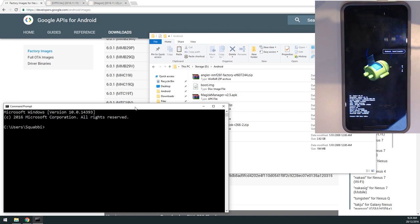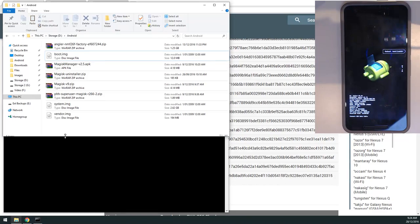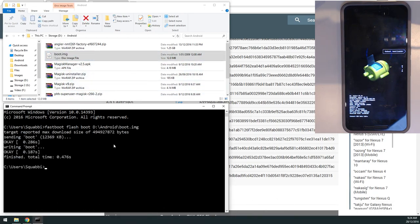Also, remove your fingerprint or any lock screen security before making a TWRP backup — remove any pattern or passcode first. If you're okay with potentially losing data or already have a backup, we can continue. First up, flash the boot image with: fastboot flash boot [boot image path], then hit enter.